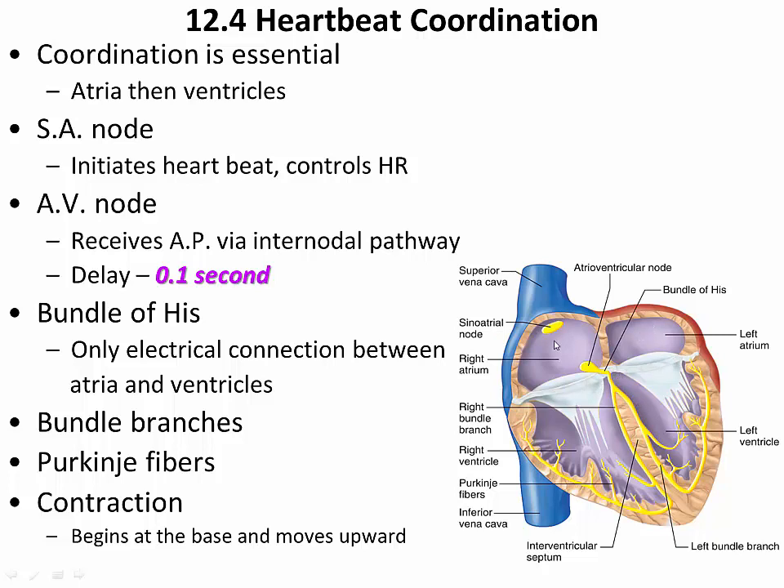Taking us back to the overall story: the action potential begins at the sinoatrial node, spreads out through the right and left atrium, and then reaches the atrioventricular node. At the AV node, there is an intentional delay — it takes the action potential about 0.1 seconds to make its way through the cells of the AV node to the bundle of His. That delay is necessary because you need the atria to contract, and then you need a little bit of time to pass before the ventricles contract.